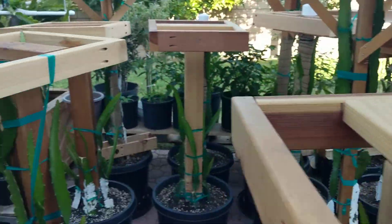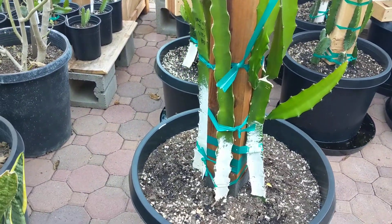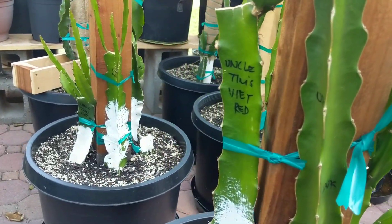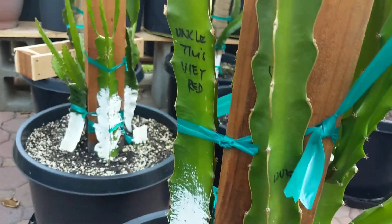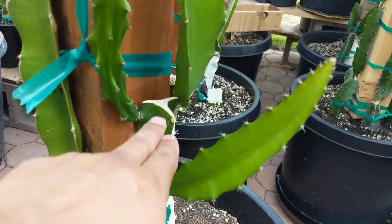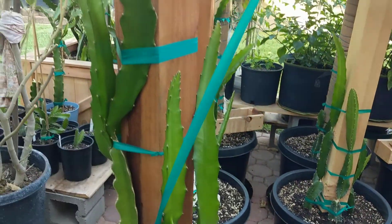Here's another variation — a couple types here. Vietnamese red, I got that from uncle Tim. These are just cuttings, got this maybe a month and a half ago, cut right there. And you can see these are the offshoots, growing real well.